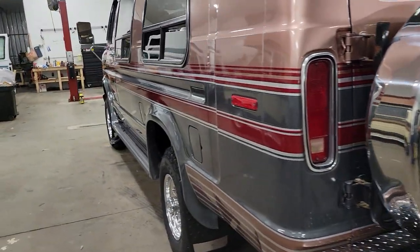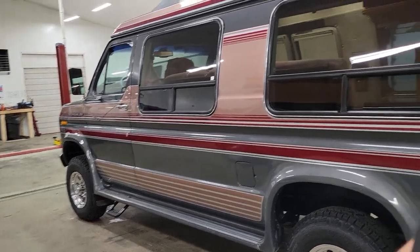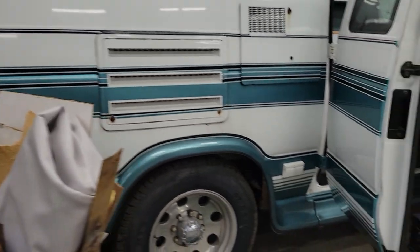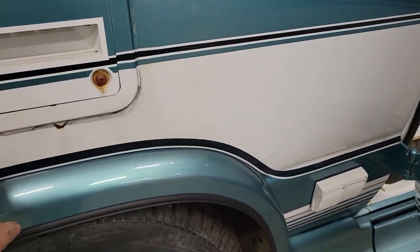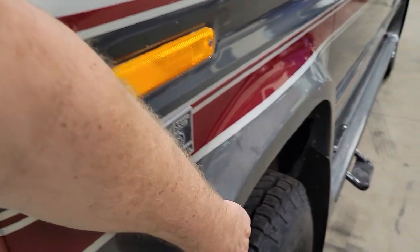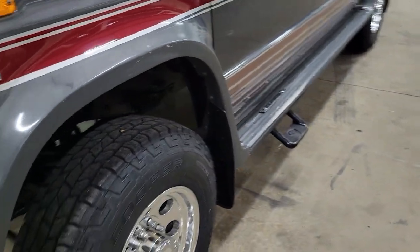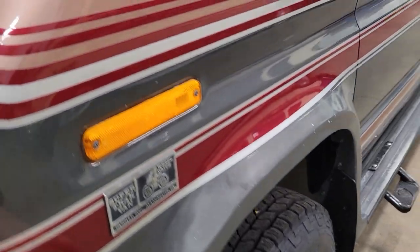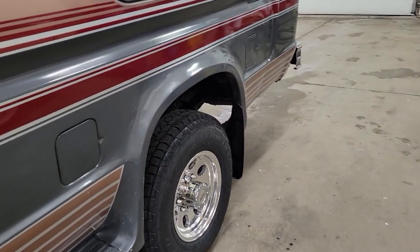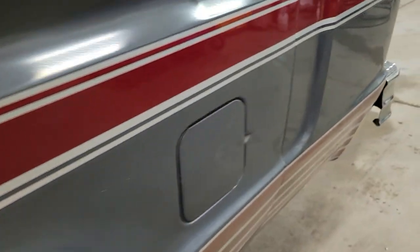Now what's cool about this too is a lot of these conversion vans have fender flares — they bolt them on, fiberglass, and the running boards as well. What Quigley did is they took those and molded them into the fender so it's a one-piece fender all the way back. You still have the factory-looking radius fender, but it just comes out another inch and a half or two inches. Great job. It covers up the tires — front and back, all molded in one piece.